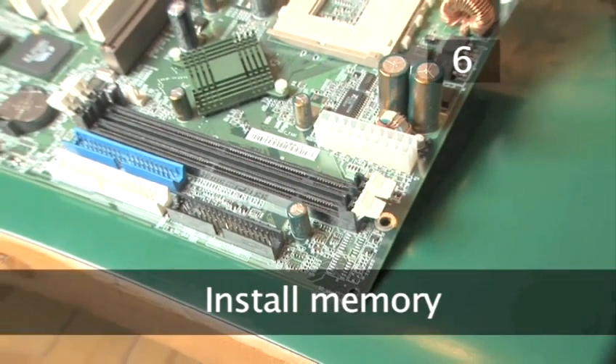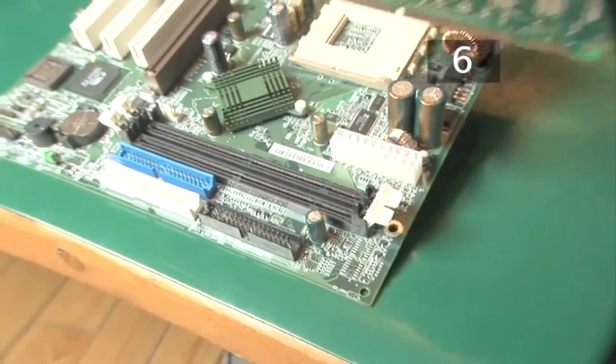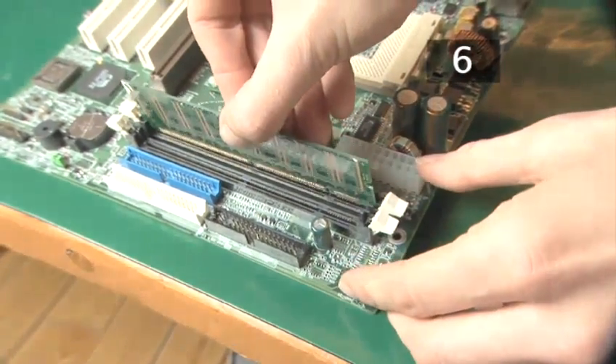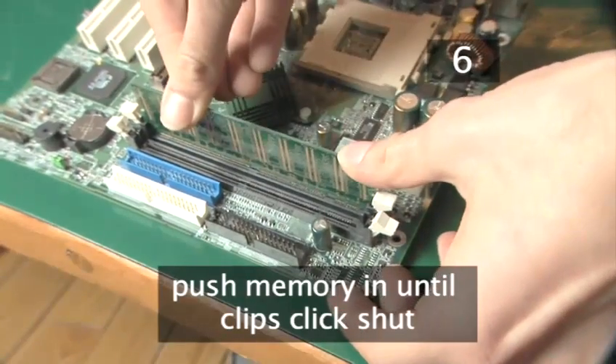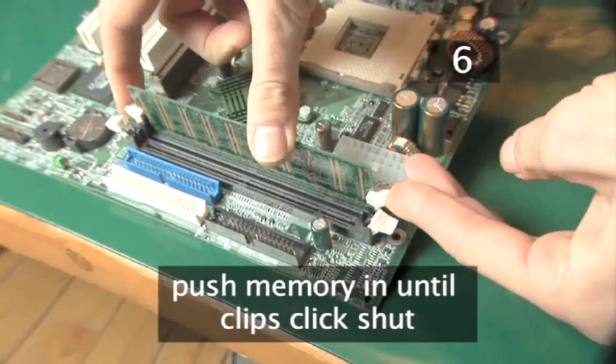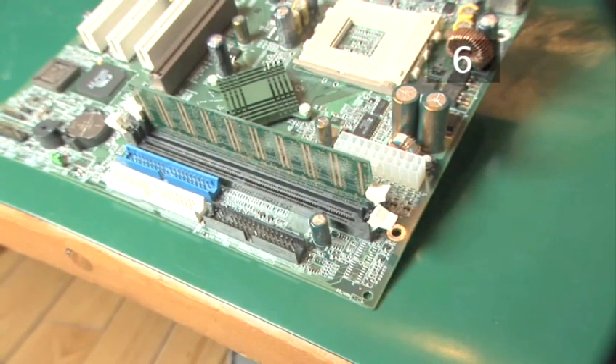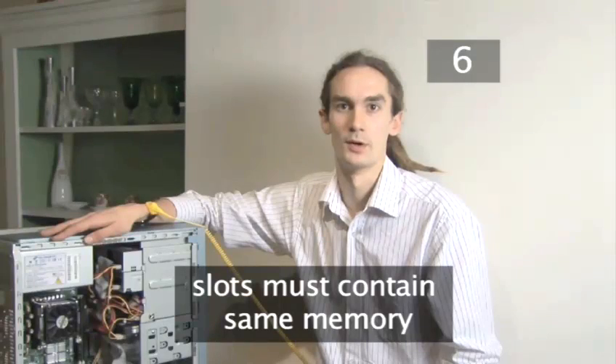Step 6. Install the memory. To install memory you need to ensure that the white clips on the memory slot are in the open position. Then push the memory into the slot and ensure that the white clips click shut as the memory goes in. One thing to remember is that each individual memory slot on the motherboard needs to have the same amount of memory installed, otherwise the computer may not function properly.